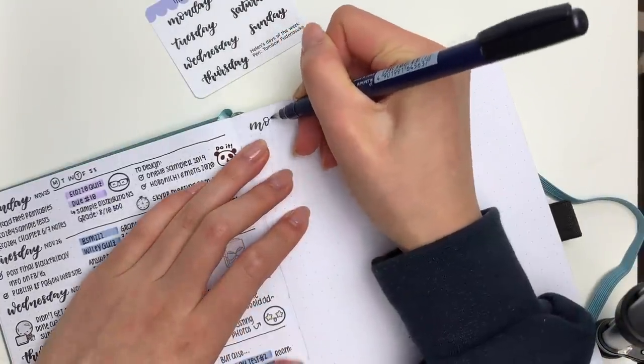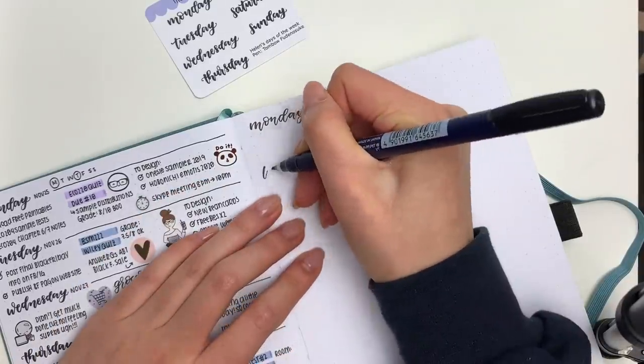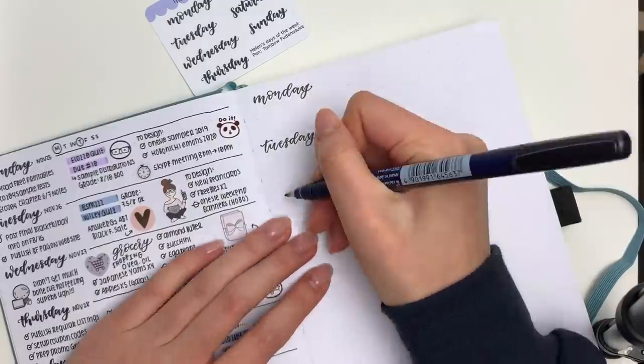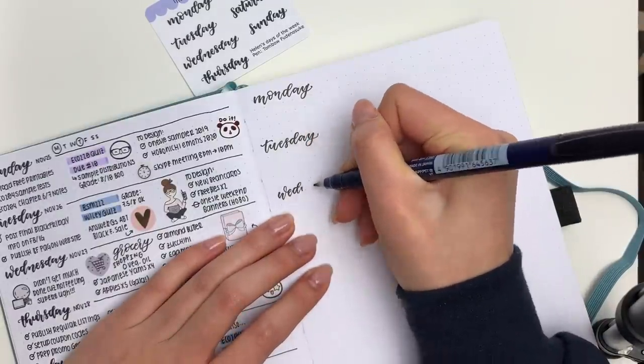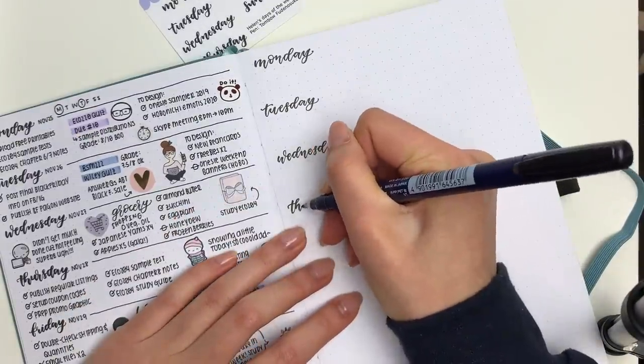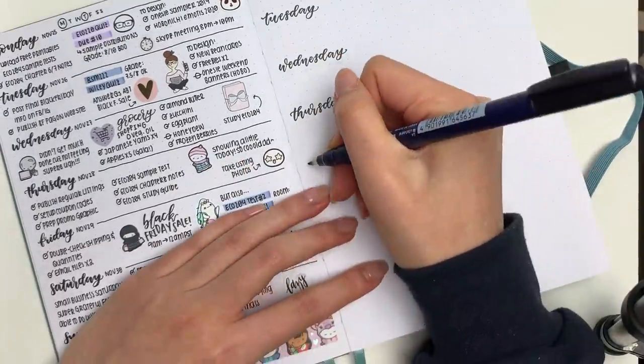I have just been in a creative kick lately, so I've been really enjoying the bullet journal and all of my other journals where I can write a little bit more. We just finished with a Black Friday sale and yesterday was Small Business Saturday, and I did a promotion.